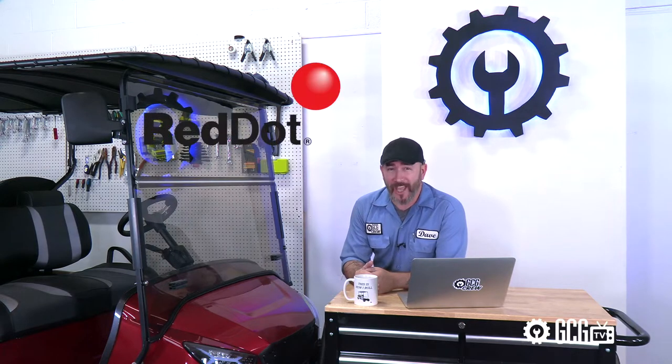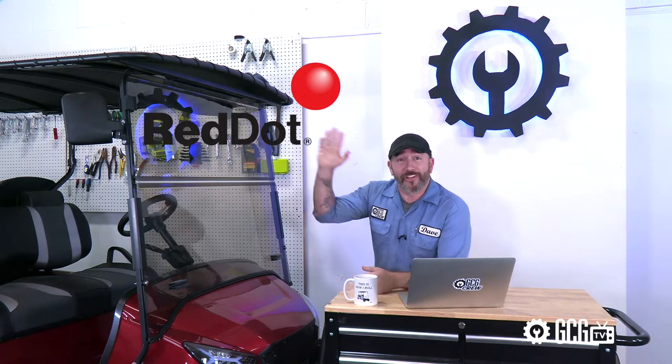Hey, it's Dave, here to welcome you to the Golf Cart Garage for a very quick look at the highlights of the Red Dot Top Sail Canopy Top. We're installing this item as part of our second season of Extreme Golf Cart Makeover right here on GCGTV, where we'll take a closer look at the assembly and the installation, but today we'll just briefly cover some of the features for anyone who wants a quick overview.